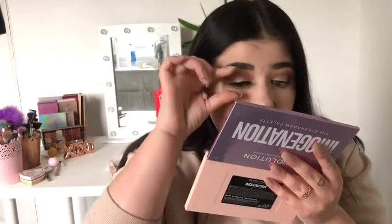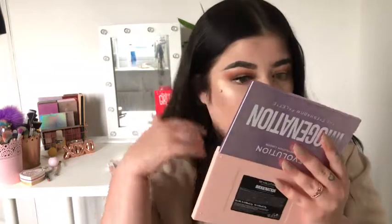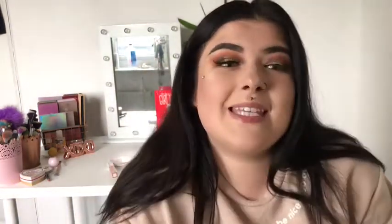One eye done - oh my god, look at the difference when I put lashes on! We're going to leave that for a minute before touching it anymore. I'm just going to push on it a little bit just to make sure it's in place because I don't want it to be wonky.